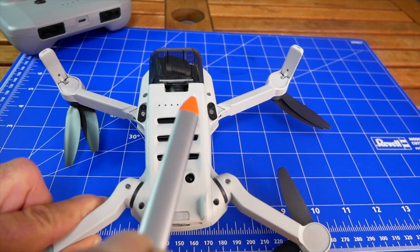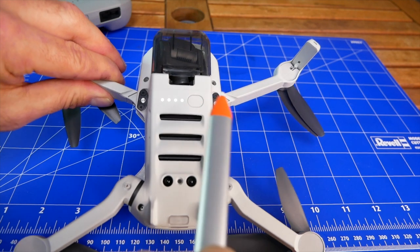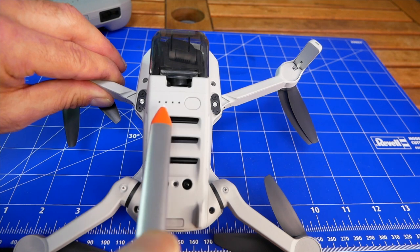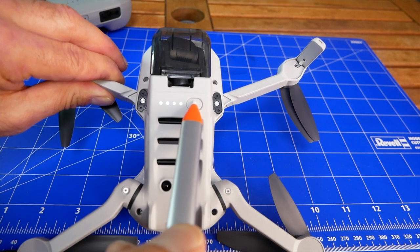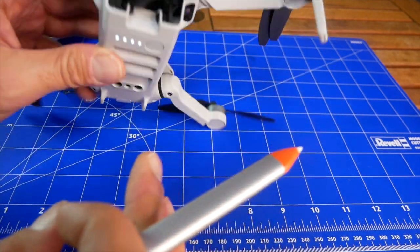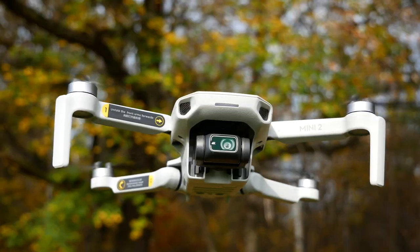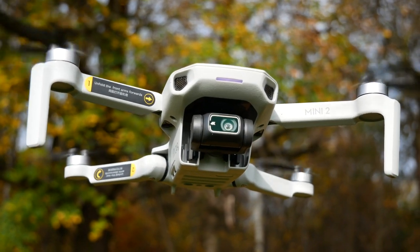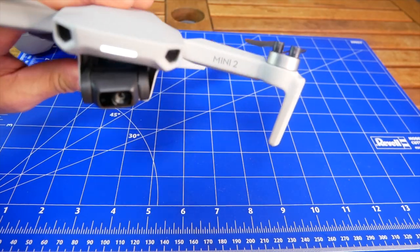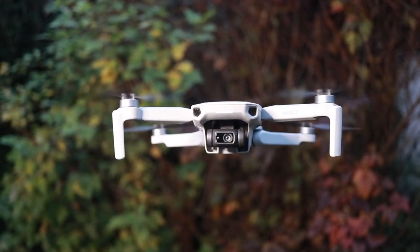On the bottom side we have a power button. To power on the aircraft, press once briefly and then press and hold the second time. But right now we have a gimbal cover on, so we need to release the gimbal cover first. The gimbal itself stabilizes in three axes — the camera is pretty stable and works really fine, even at very high speed.